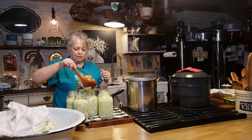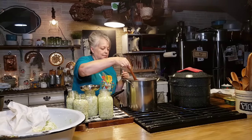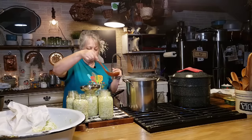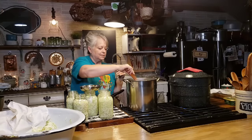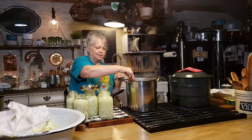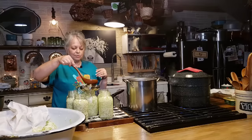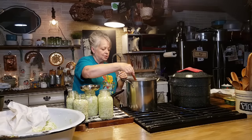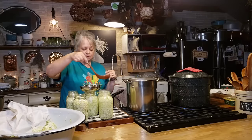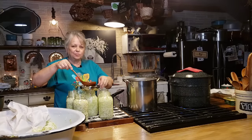Danny's grandma had a crock that she made her sauerkraut in. Danny says he can remember going there, taking the lid off, and just getting what he wanted to eat. I think it sat in the back room — there was a room off the side porch where the well was inside. That room stayed so cool and I'm pretty sure that's where she kept her sauerkraut crock. They even had a bed in there and would sleep there in the summertime because it was so cool.